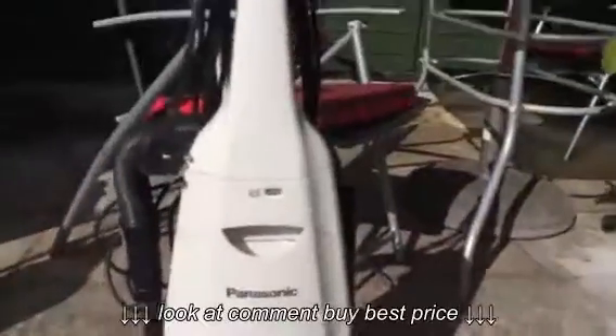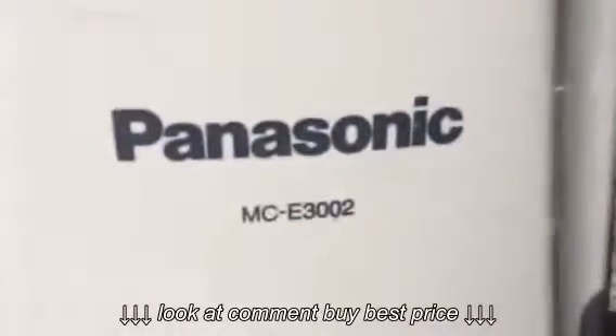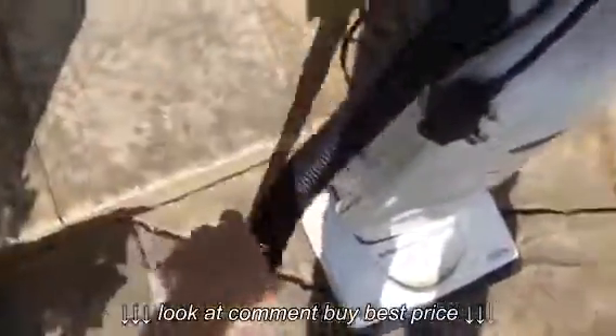Hi everyone, I'm here with this Panasonic vacuum today. It's a model MCE 3002. Just got this out of the trash, so I'm going to do one of my normal trash find testing videos. Just found it as is. It has this crevice tool on it and the wand as well.